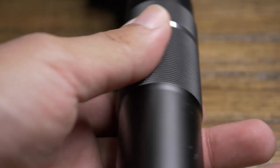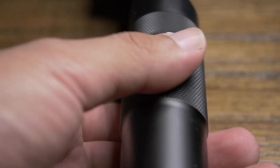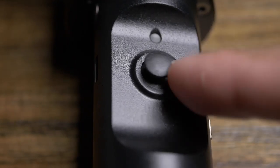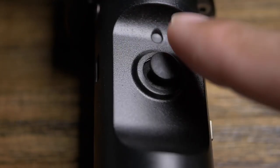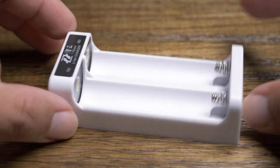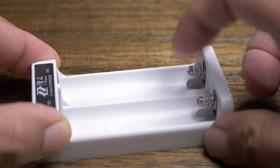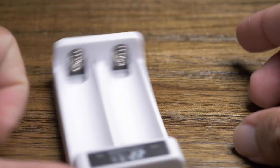Also, in stark contrast to the excellent quality of the metal body, the plastic components feel flimsy. This holds true to the directional joystick in the grip, and most especially the charger end cables. I don't even think the battery charger will survive a table-height drop, so I'm extra careful with it.